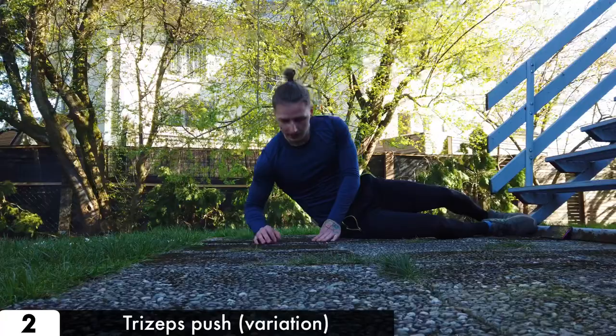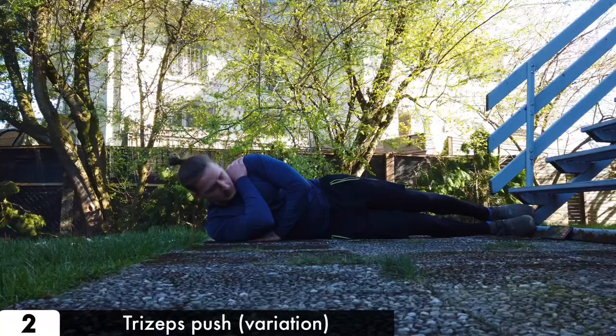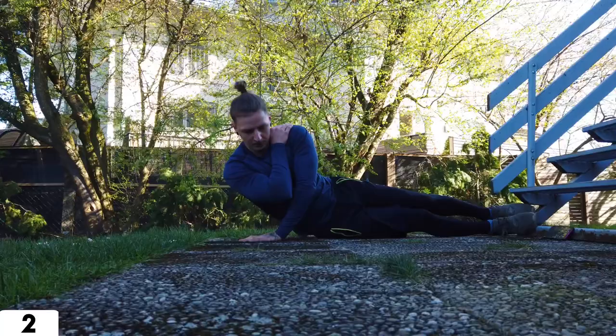Another variation when you don't have a safe table at home: lay down on the floor, place your hands under your biceps, and push up as much as you can.